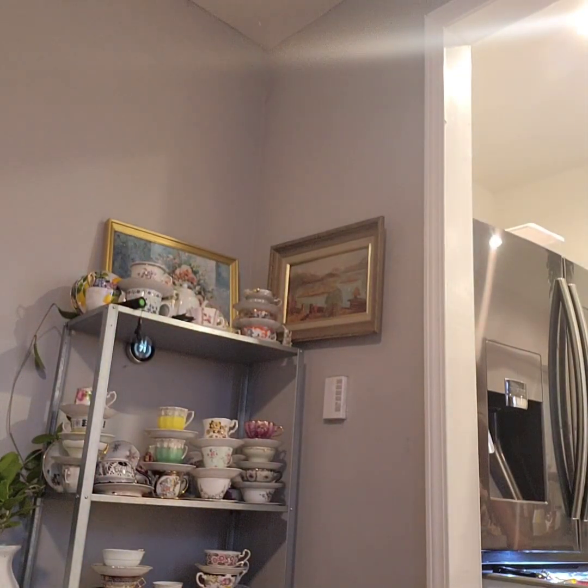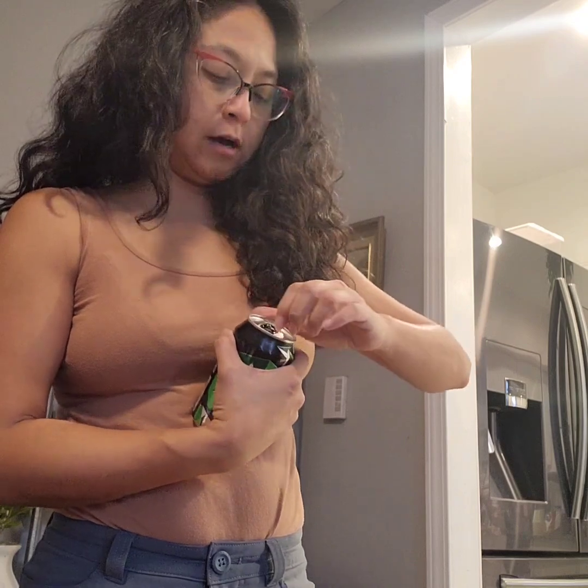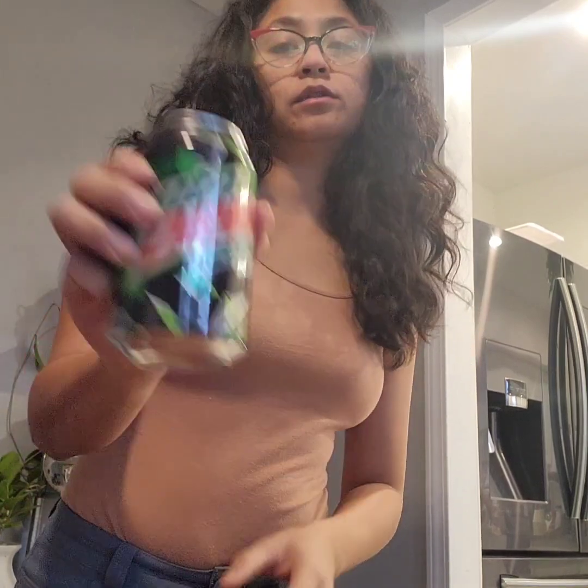Hi everyone, welcome back to our channel. Today I just would like to take you along with me. What we're going to be doing is packing our eBay sales. This morning, sorry about that — my sugar is high. I don't know why, but that's the story of my life. So we're not going to stress out about it. I have these sugar-free Mountain Dew Zero — not sponsored, I've never tried this before. Oh, tastes good!